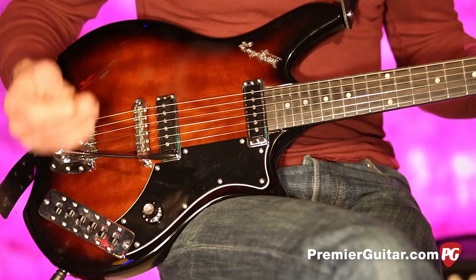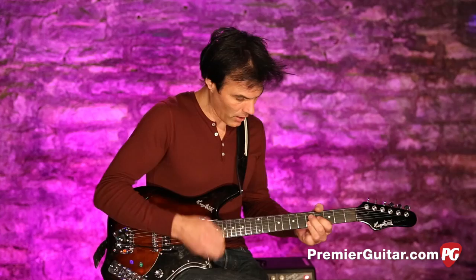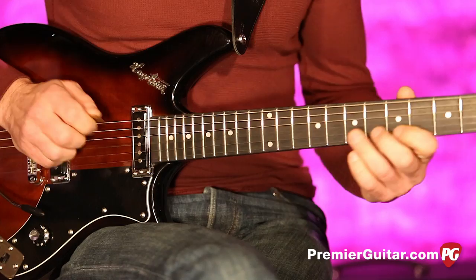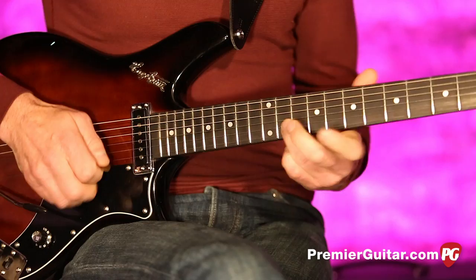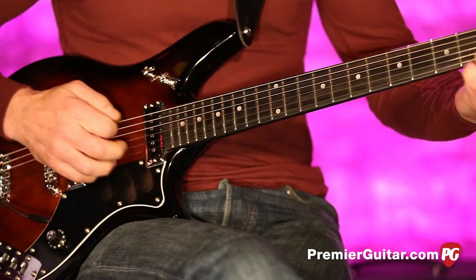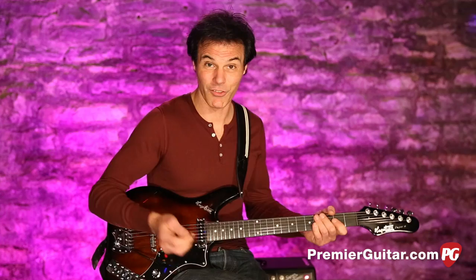Next we have a tone switch, meaning it basically cuts the tone. It's almost like on Gretsches, how they have those switches to turn off the tone — same thing here. So it gives you a dark, jazzy kind of thing. Very dark, but cool nonetheless. And you'll notice when you turn that on, your 60-cycle hum goes away because you're losing all of those frequencies.